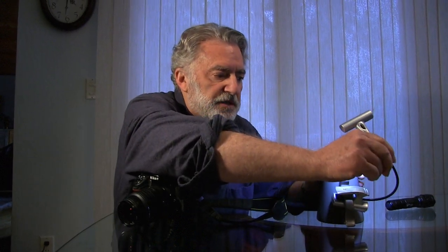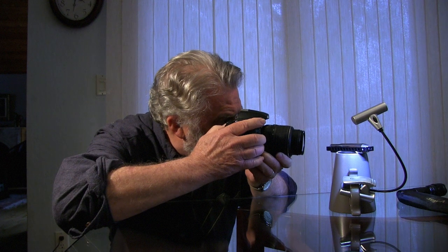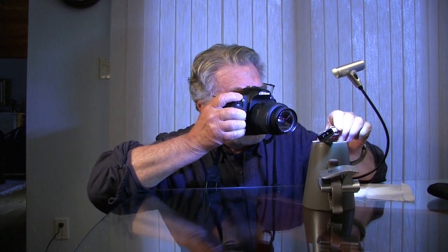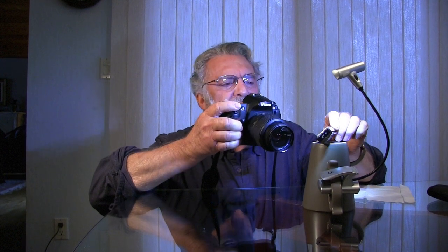I'm going to get over to the side and position this thing so the light is kind of interesting on the harmonica. Having a cup holds the item up a little off the table, because you don't want to shoot down on something with macro — you kind of want to be at eye level with it. I've already set up my camera, so I'm just moving in and out to get my focus and shooting at about a 350th of a second. This really harsh light is not so great for metal objects like this.